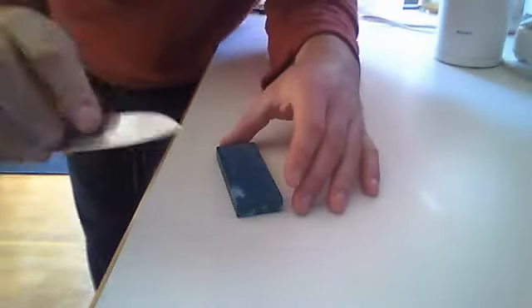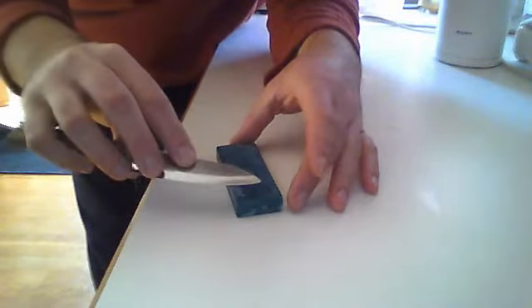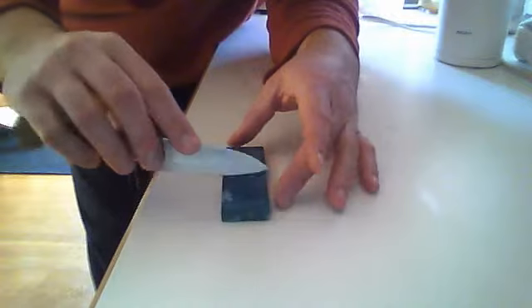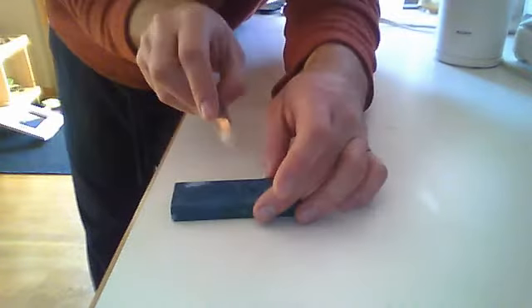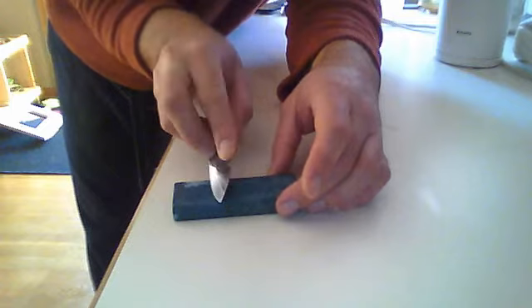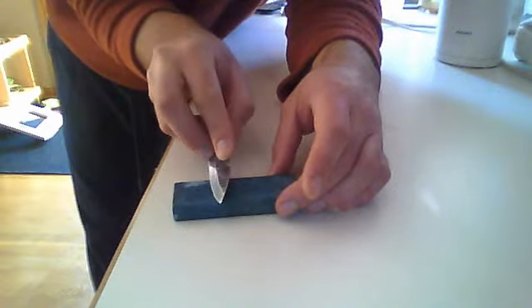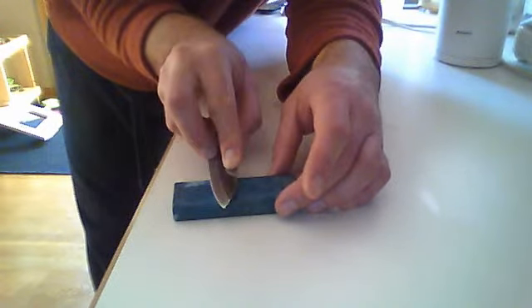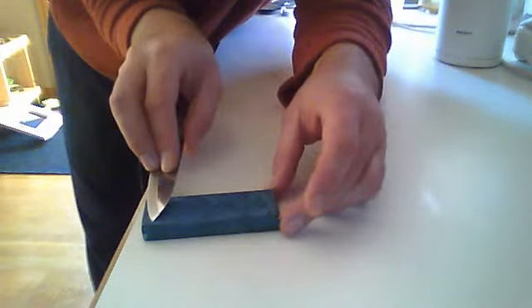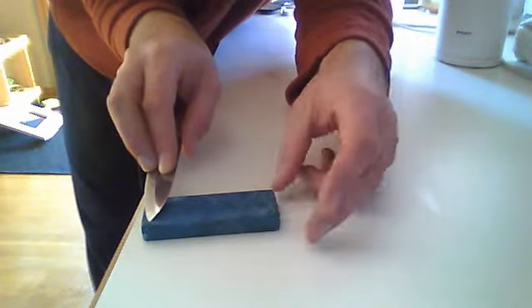What I do: put the stone down and hold the blade at a 15-degree angle. If you don't know what 15 degrees is, here's what I do — 45, 90, so halfway is 45. Half of that is 22 and a half. Close enough for me. So I hold it on an angle, about 15 to 20 degrees, somewhere in there.